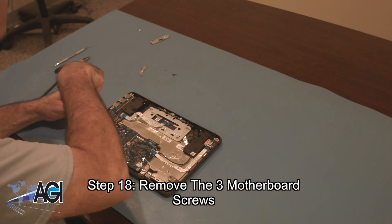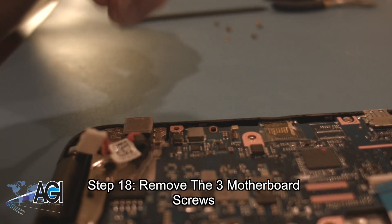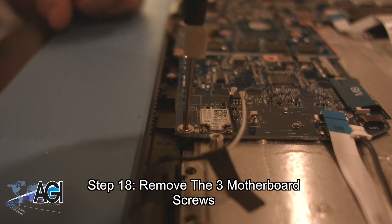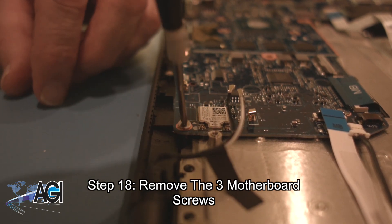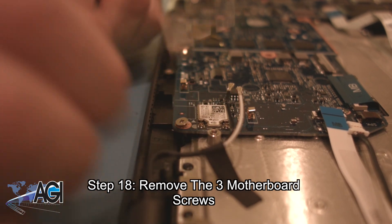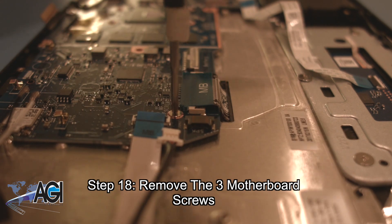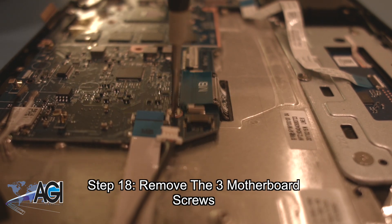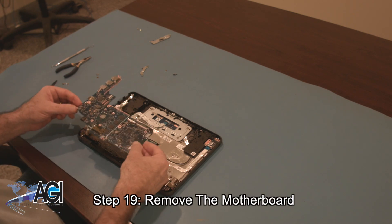Now, you will remove the three motherboard screws. You can now remove the motherboard.